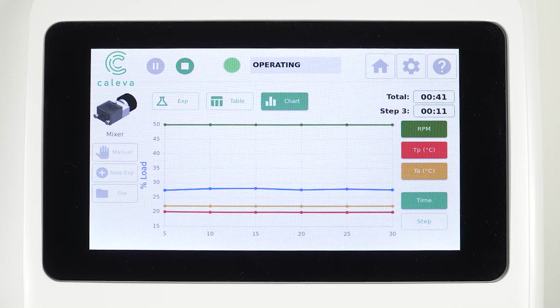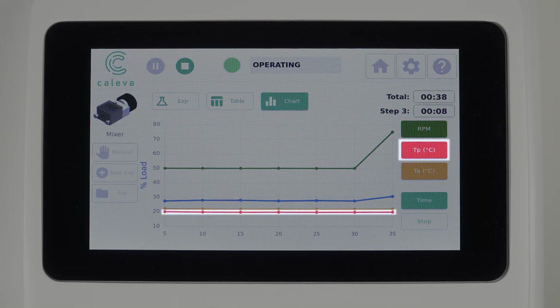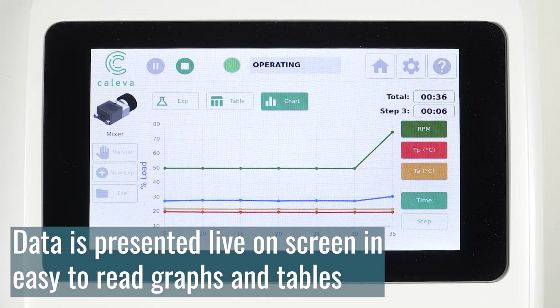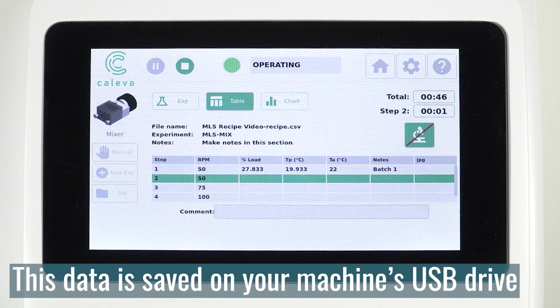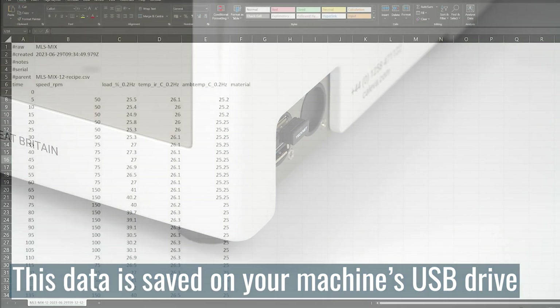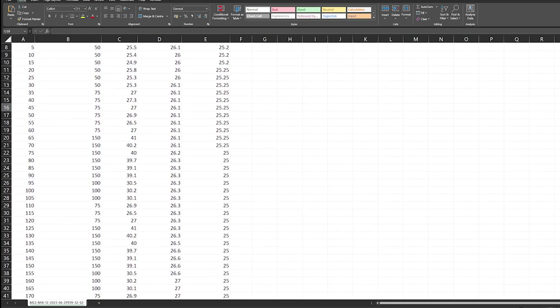During programmed experiments, the automatic data capture capability gives instant insights about process and ambient temperature readings, motor load percentage, and attachment RPM. This data is presented live on screen in easy-to-read graphs and tables, which are saved to your machine's USB drive. At the end of each experiment, a raw data file will also be saved, which can be viewed on a separate computer.